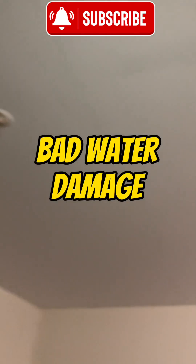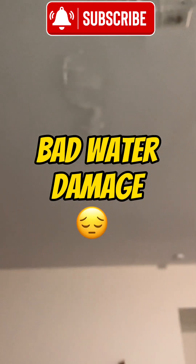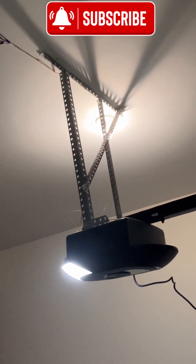Three-quarter horsepower opener. This is a special install. We reused our old belt rail here because you can see the ceiling got flooded. This is the second time we've done the opener — obviously this poor person's association is not fixing the roof properly. So instead of leaving it there where we know they're not going to do it right again, we moved it all the way over because this side of the garage has no water damage.